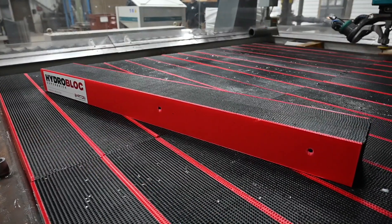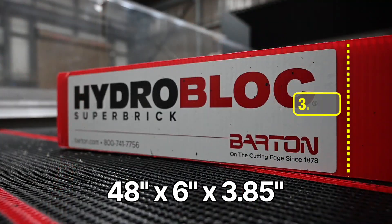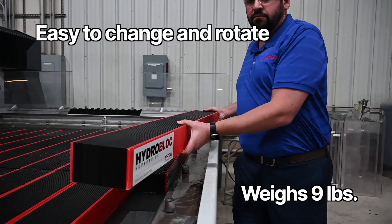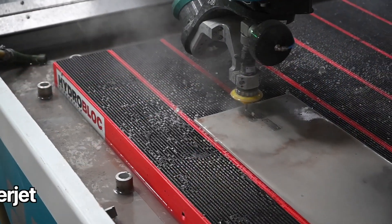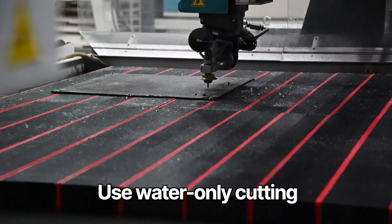A standard HydroBlock measures 48 inches long by 6 inches wide by 3.85 inches high and weighs just 9 pounds, making it easy to change and rotate the bricks. HydroBlock can be used with abrasive water jet cutting and water-only cutting.